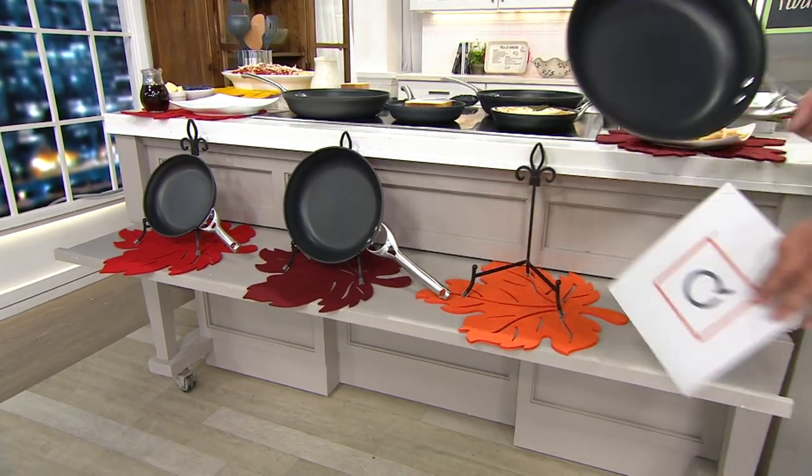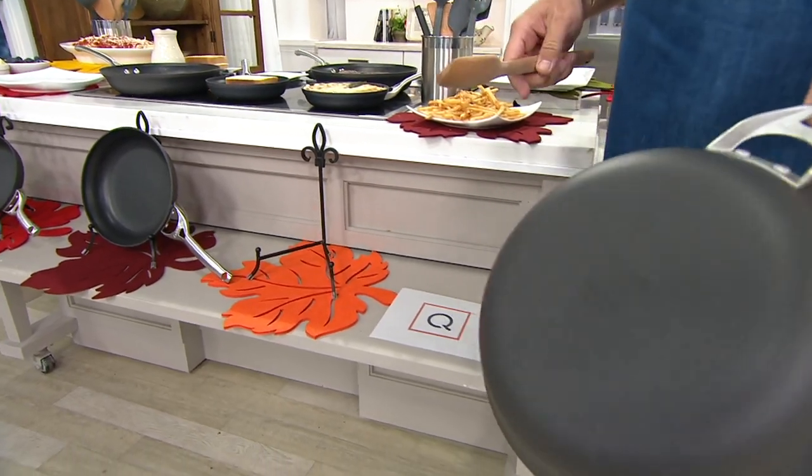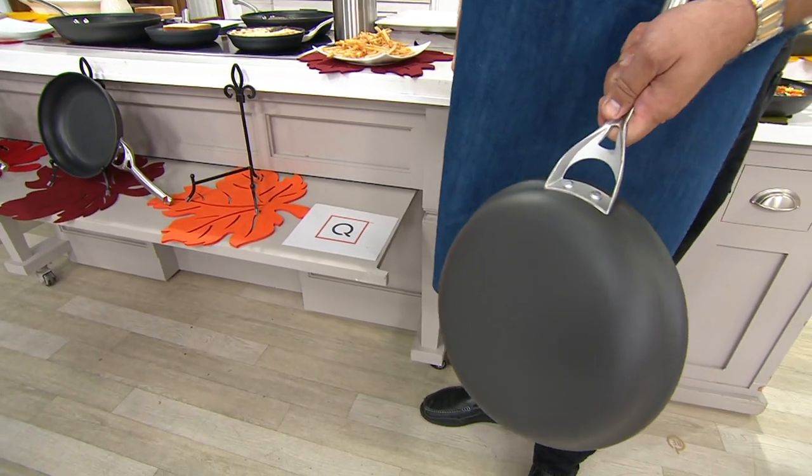In case you're wondering: are they a good thickness? Is something like this going to be thin and flimsy at that price?